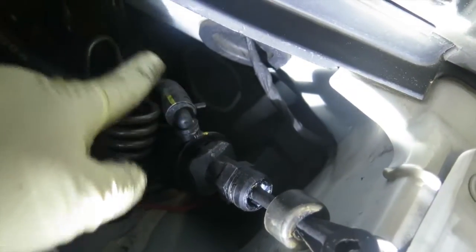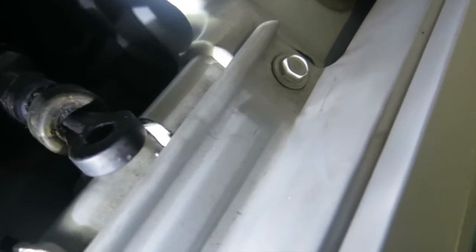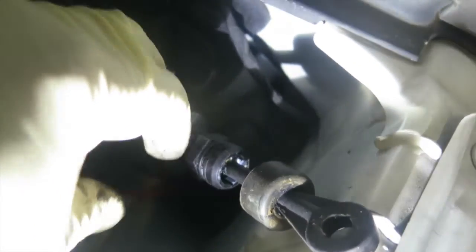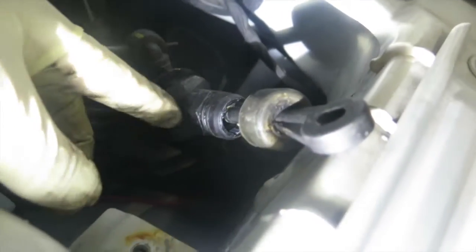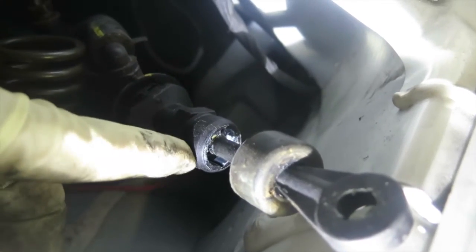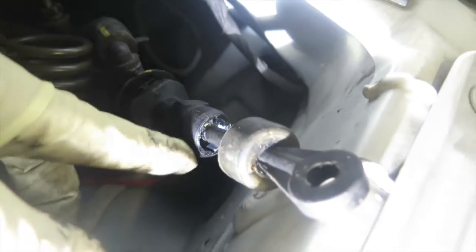Just to get to this point only took me about a minute. All you have to do is disconnect a little pin, then twist this whole thing from that little hole — it turns right off — and then undo this little plastic clip here. That's it.